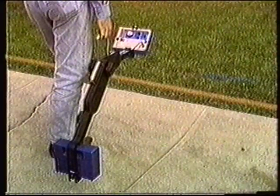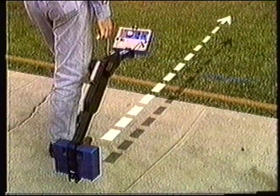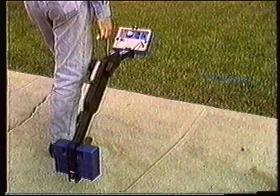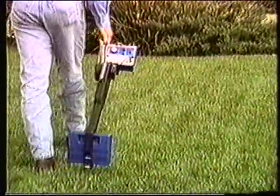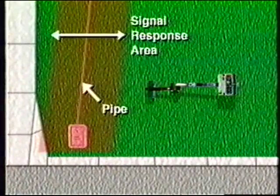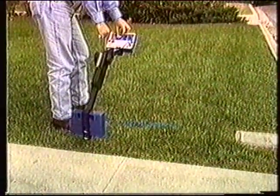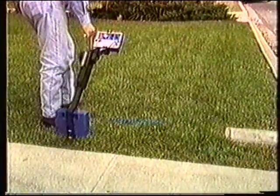To search for an underground line, walk straight through the area you wish to search. The direction that you walk should be roughly at a right angle to the direction of the underground lines you expect to find. When the Subscanner passes over a pipe or a cable, the receiver will respond. Walk through the signal area until the receiver ceases to respond. The line or lines are located roughly in the center of this signal response area. To pinpoint the location of a line, back into the signal area and adjust the signal level knob appropriately to peak the response of the receiver over the line.